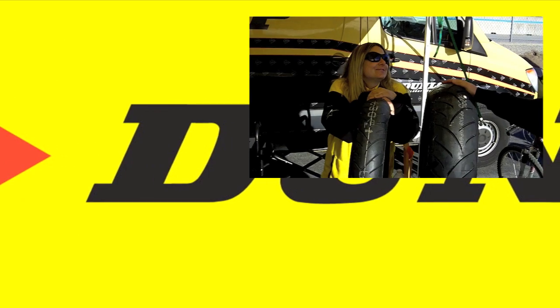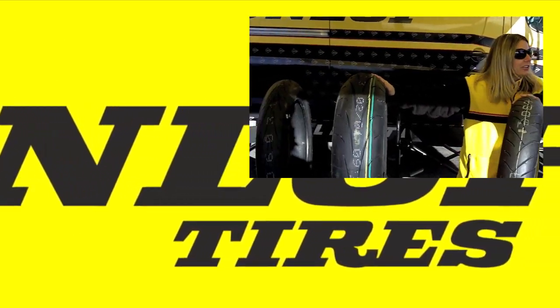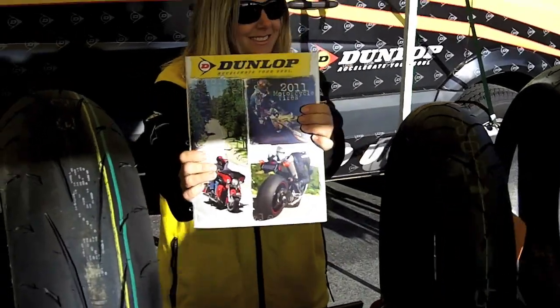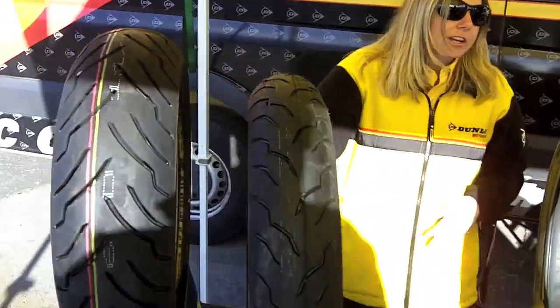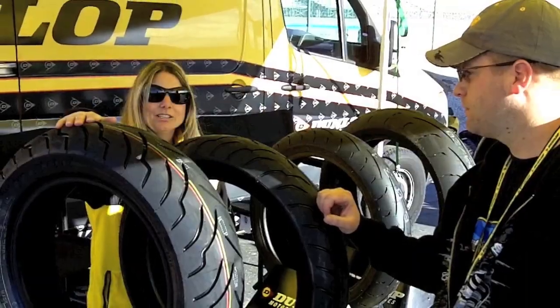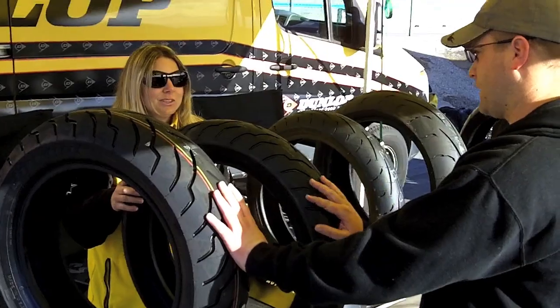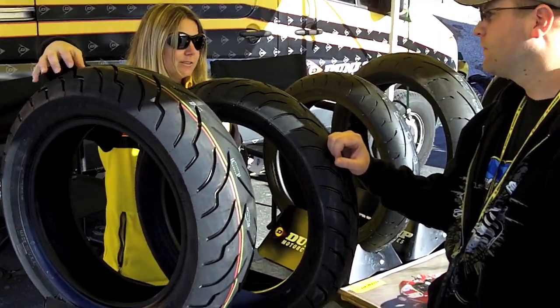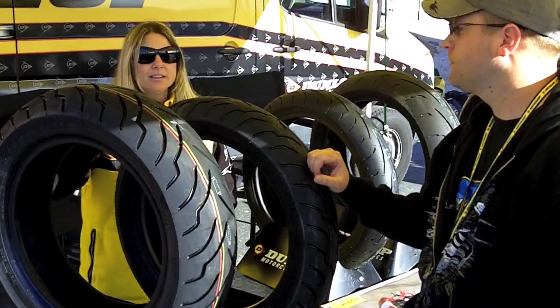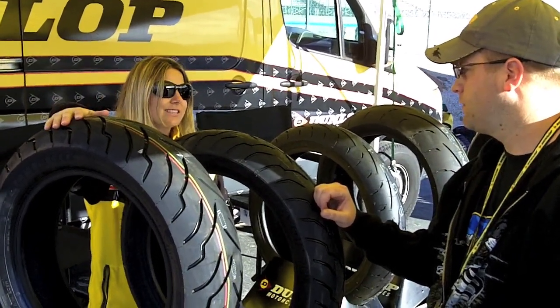So what have we got new for 2011? Well, we still have the Q2, which is still the hottest tire on the market. What for the Cruiser market this year? For the Cruiser market, we have our new American Elite tires, which we released in September last year. What's going to be the benefit of this tire over any other? Well, this tire is a multi-tread tire — it's got the harder centerline compound, a little bit softer on the sides, so it's going to give Harley-Davidson guys a long-lasting tire.